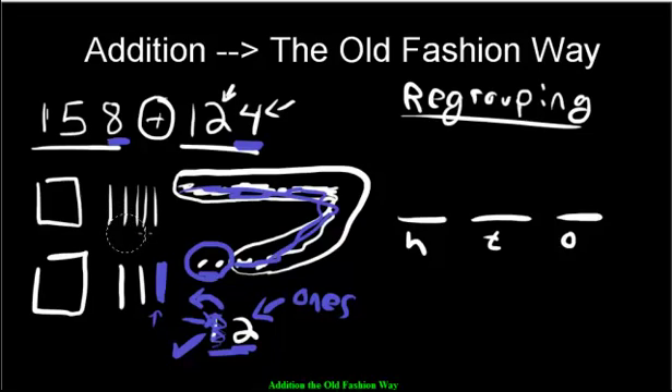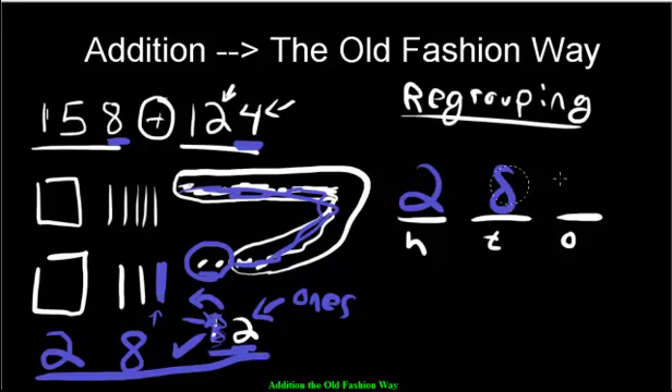Now let's check the tens to make sure we don't have too many. We have 1, 2, 3, 4, 5, 6, 7, 8 — eight is fine. And we have 200 in the hundreds. So looking at our answer, we have 282.